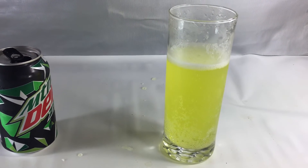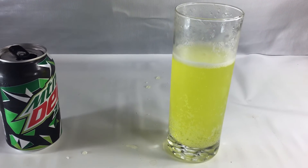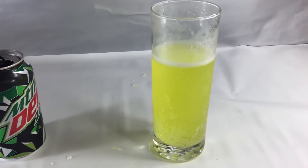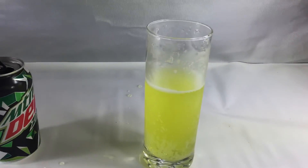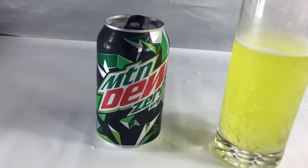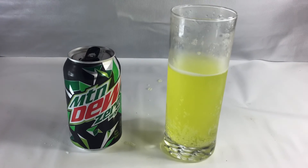I think it's good. If I had a choice between Diet Mountain Dew and Mountain Dew Zero, I might go for the Diet Mountain Dew. But this is still okay. It's basically the same Mountain Dew taste with less sugar.